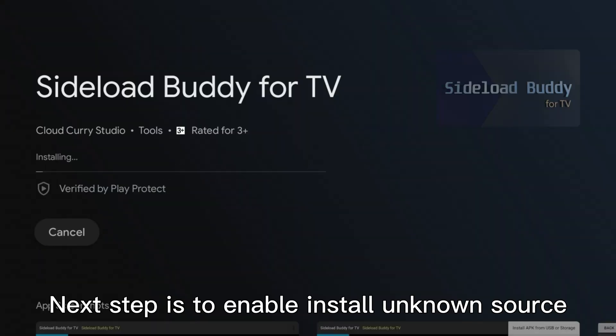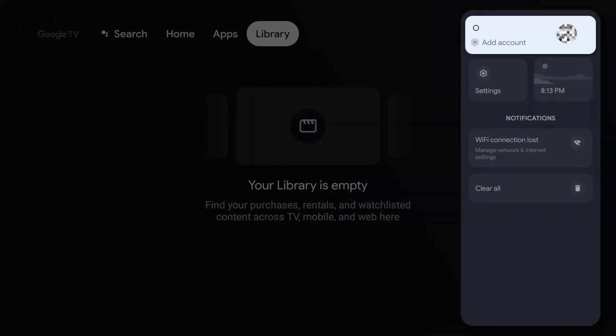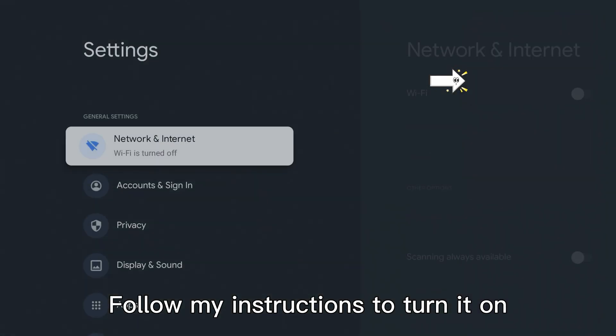The next step is to enable install from unknown sources. Open settings and follow the instructions to turn it on.